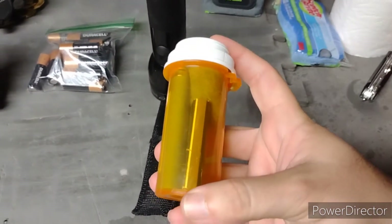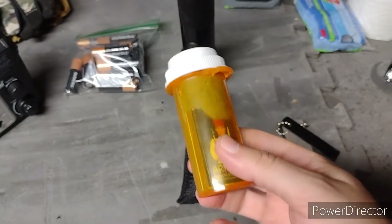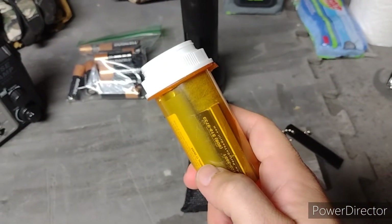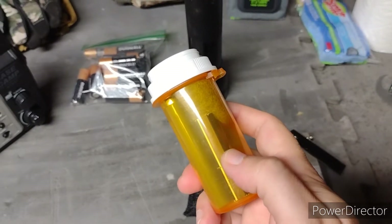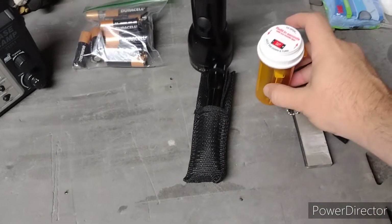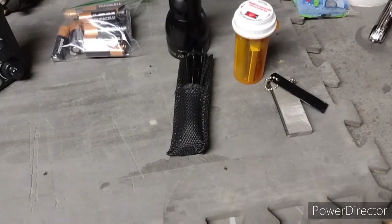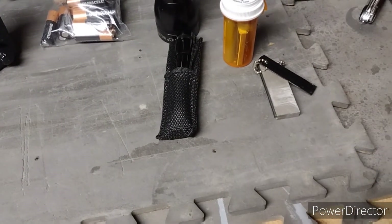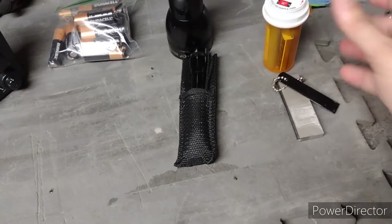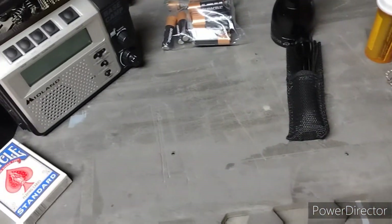And then I have one of these little fire kits I made up a long time ago — it's just a pill bottle from Walgreens to keep it waterproof. Inside I have a Bic lighter, a box of matches, and some dryer lint. I made up a whole bunch of these for my prepping — bought a whole pack of lighters, had matches and dryer lint laying around. I keep one in my hunting bag, my get-home bag, and a bunch in my camping gear.